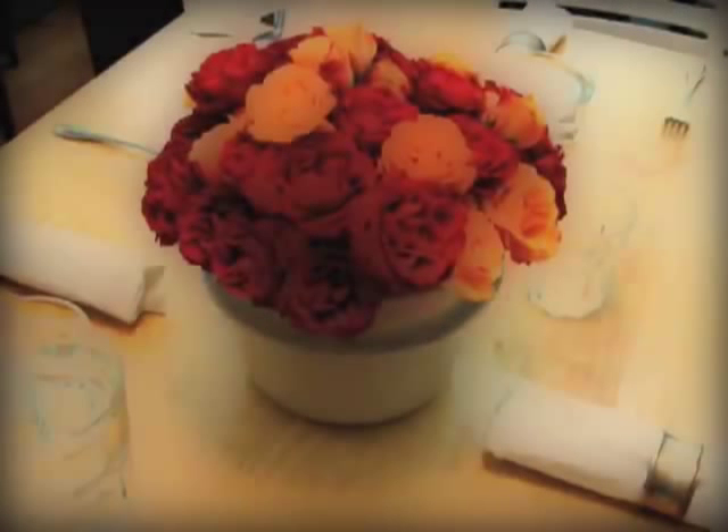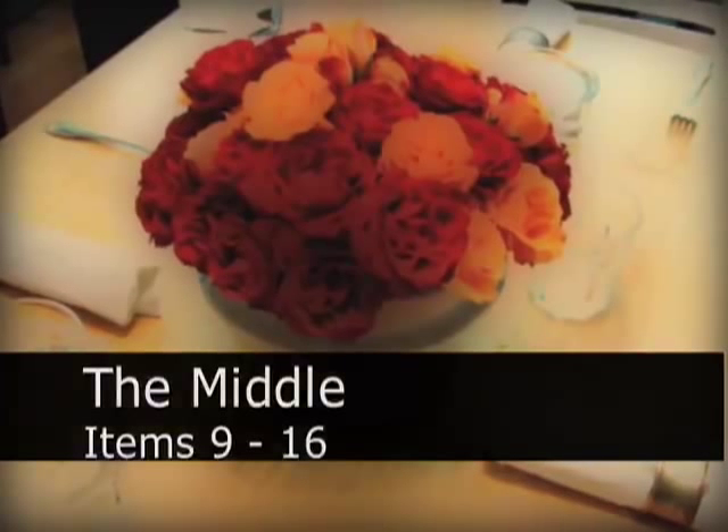Hello, this is Chef John from Foodwishes.com, and welcome back to the Found on Food Buzz 24-item tasting menu. This was inspired by Food Buzz's 24 meals in 24 hours on 24 blogs event. This is the middle items, 9 through 16.